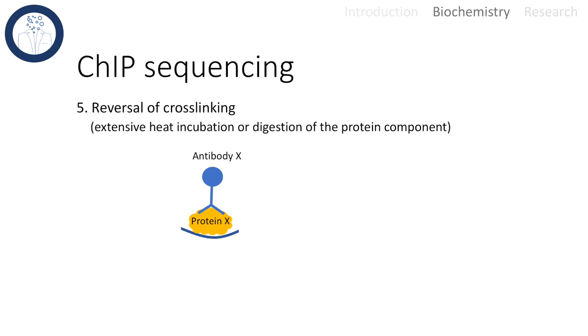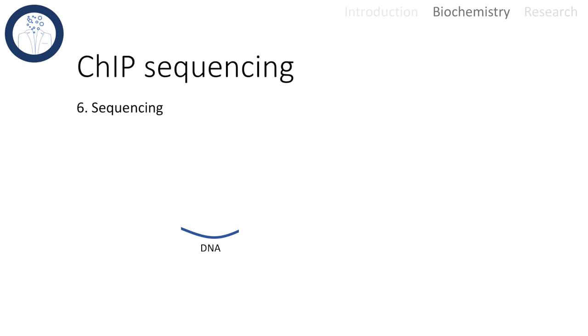Finally, the cross-linkage with formaldehyde has to be reversed. That is either possible with extensive heat incubation or by simply digesting the protein component. The DNA is then successfully isolated.